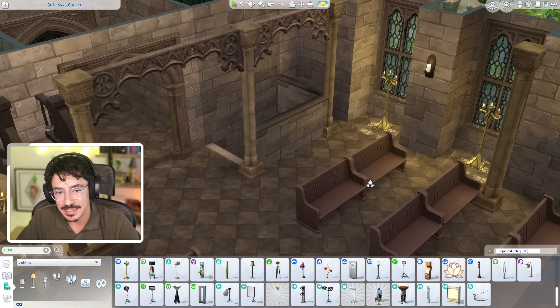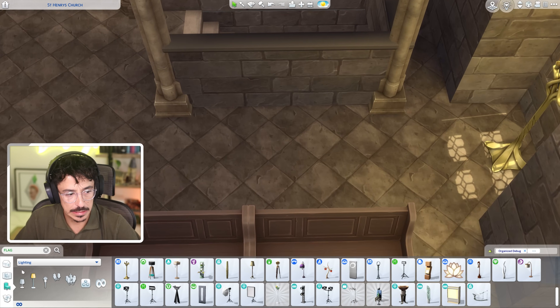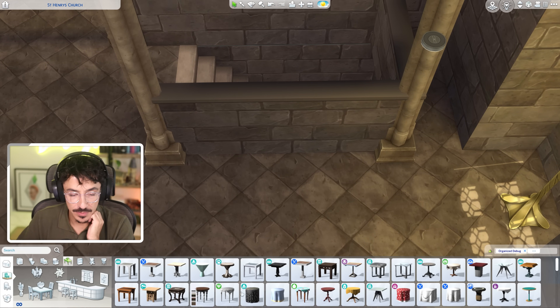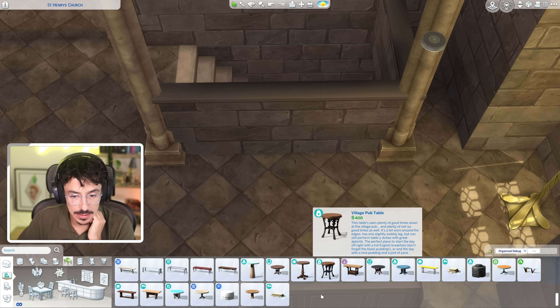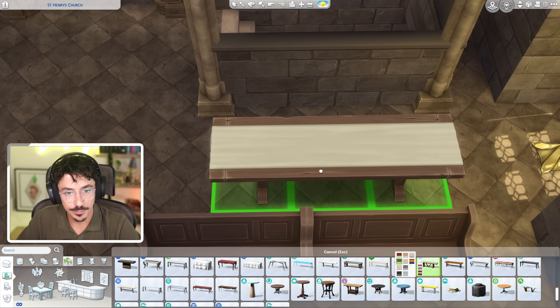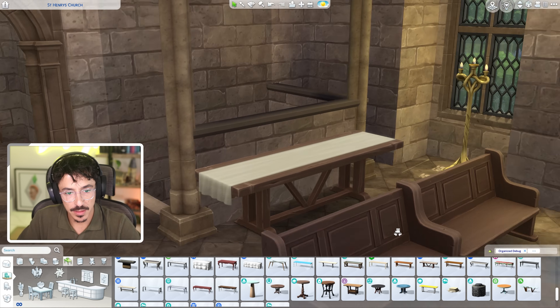We'll do something here as well — maybe a little bit of a prayer table here. Oh, that's a good idea. Let's get a prayer table on the go. A table just popped into my head — perfect prayer table. And it's going to be that big table with the cloth on it. This one. Yes, I can get you there then. Beautiful.